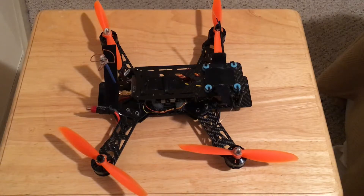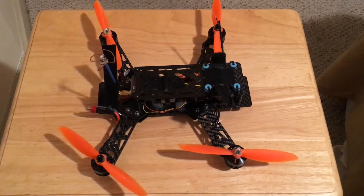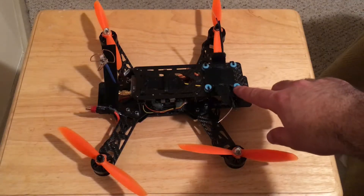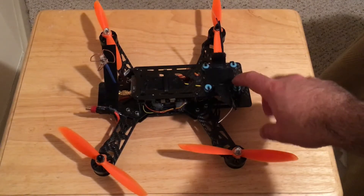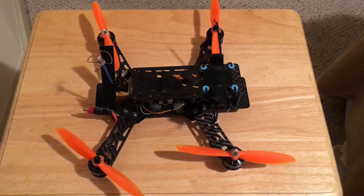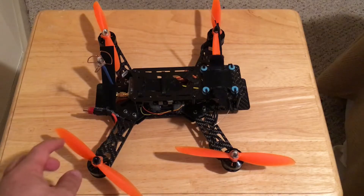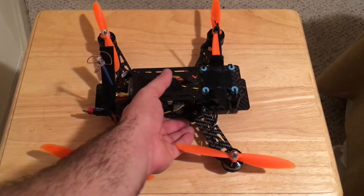This is the LHI Emax — it's a 250 pure carbon fiber frame. It has rubber dampers to decrease vibration during flight. I put zip ties in between them because if you crash, these things are going to pop out with your camera and everything.